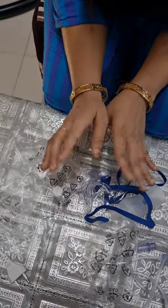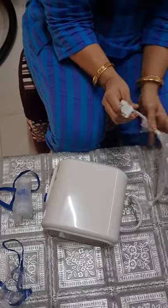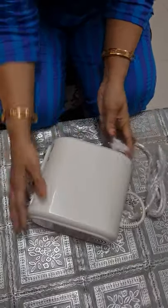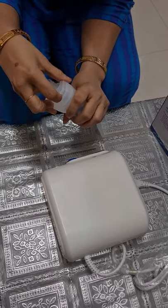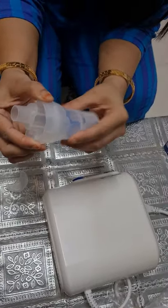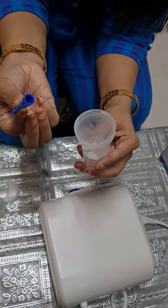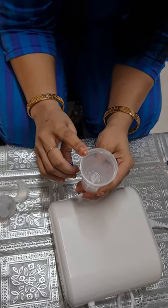Now I will tell you how to use this nebulizer. First of all you need to connect this with your power outlet, and make sure that the switch is in off mode. First we install the medicine device. You can open it — there is a cap over here, open this cap first, then open it from here to insert the medicine. Remove the vaporizer head from the medication tank, then add the correct amount of medicine — it varies from 2 ml to 7 ml depending upon doctor's advice.